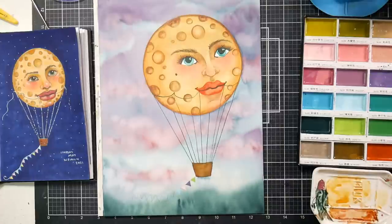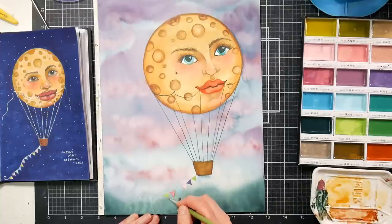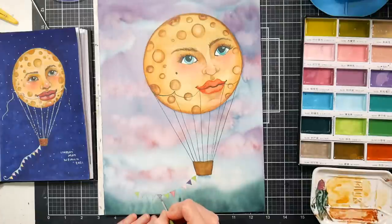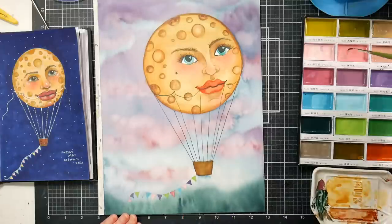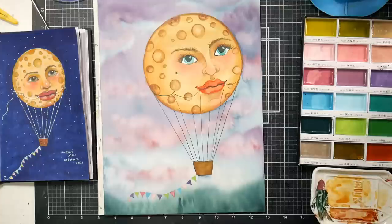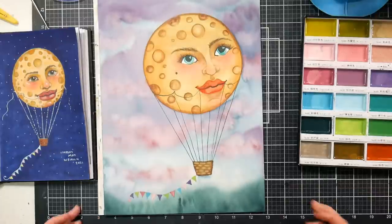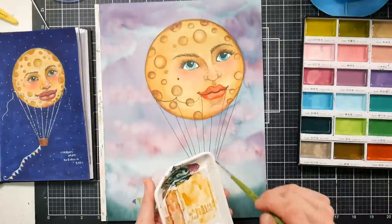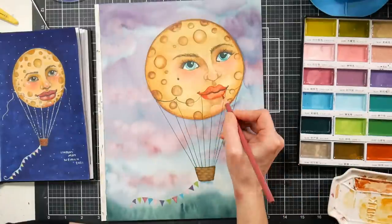Now I'm just playing with some of the pastel colors in the set and painting the little bunting that's coming off of the bottom of the balloon, which I think is just such a wistful, storybook, whimsical touch personally. I'm just repeating the purple, green, purple, pink, blue, red — just kind of repeating that pattern. It's fun to stick to just a set amount of colors and not mix, just sticking with the colors I have. I found that was a lot of fun and something I don't typically do.